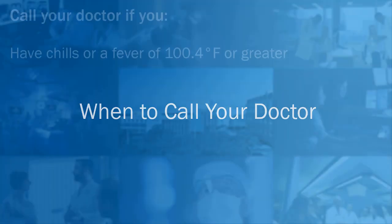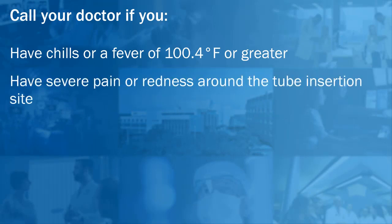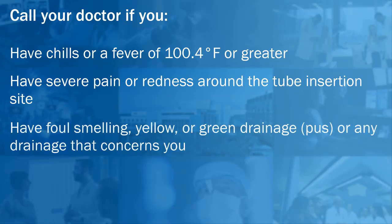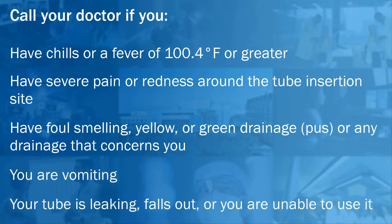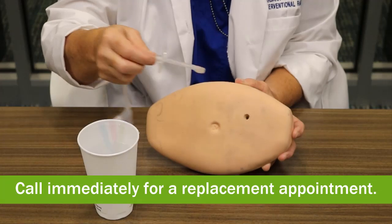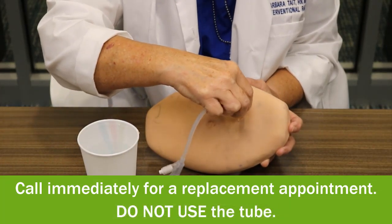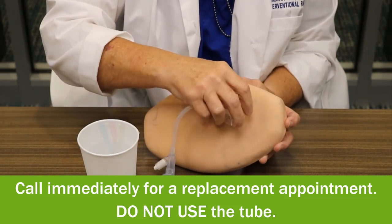When to call your doctor: you have chills or a fever of 100.4 or greater; you have severe pain or redness around the tube insertion site; you have foul-smelling yellow or green drainage, pus, or any drainage that concerns you, or you are vomiting; your tube is leaking, falls out, or you are unable to use it. If your tube falls out, you may wash it and place it back in the opening on your stomach, then call immediately for a replacement appointment — and do not use the tube.